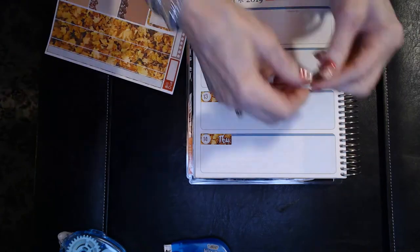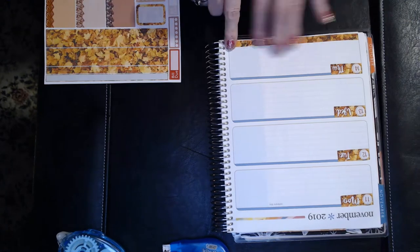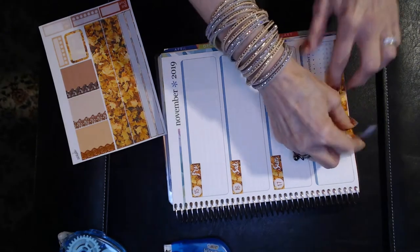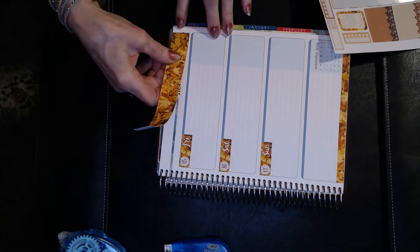I'm using the washi from the kit. I've got that on the bottom — I just love these fall colors, all the nice fall foliage and leaves. I'm putting that on the other side as well, and then I'll use it on the top to cover up the November 2019 header.